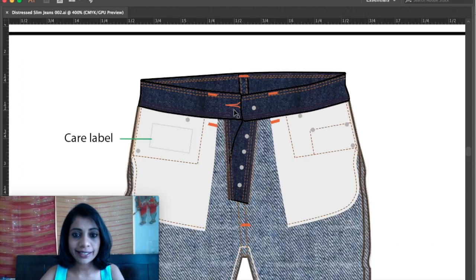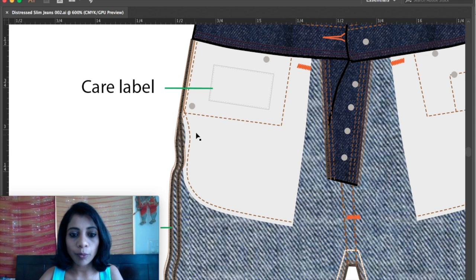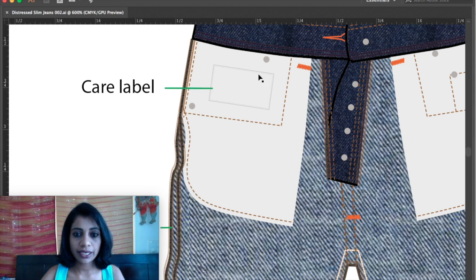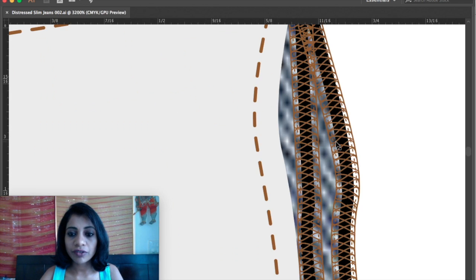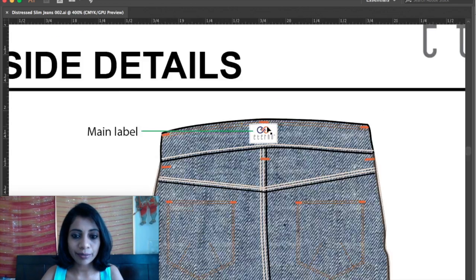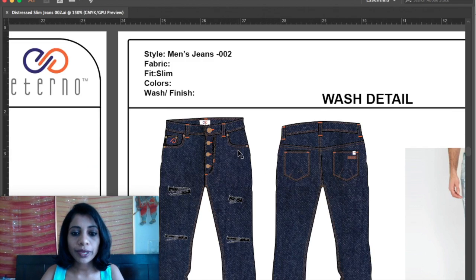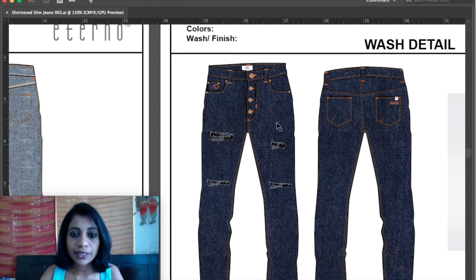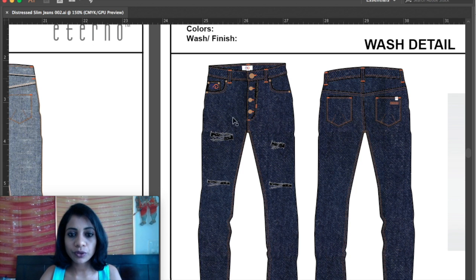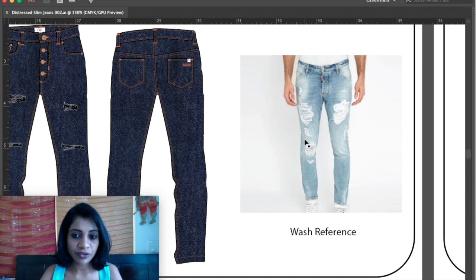The next page shows inside details — you can see how the insides will be. This is the pocket bag, and they have a care label. I have given a five-thread overlock detail, and you can clearly see the label and pocket stitching there. There is one more page which has wash detail, and in this page I have added fabric to the design. The client gave me one image as reference for the ripped details.